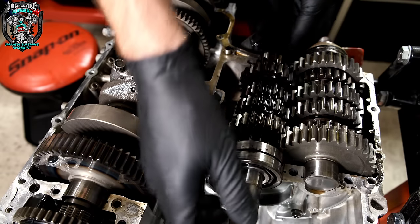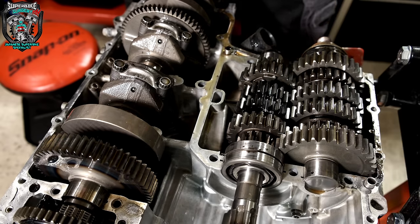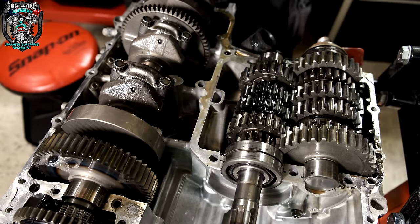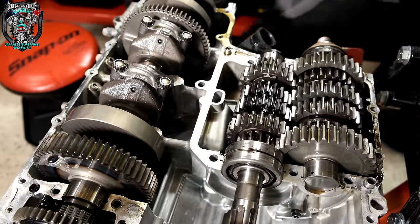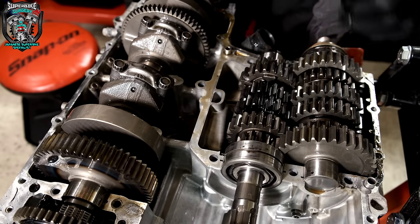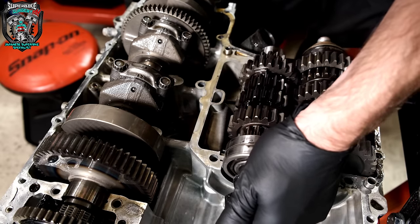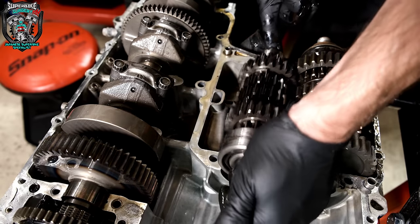Okay guys, so this is why we're here. This little oil seal on the end here — all this work just so we can lift this out and pop that seal out. That's the whole reason we're here. What I'm going to do is inspect all the gearbox dogs, just make sure everything is in order. A cursory glance already — it all looks okay. Things to pay attention to when you're in here: there are some dowels that hold the crankcase together, and there are little circlips here for the bearings.